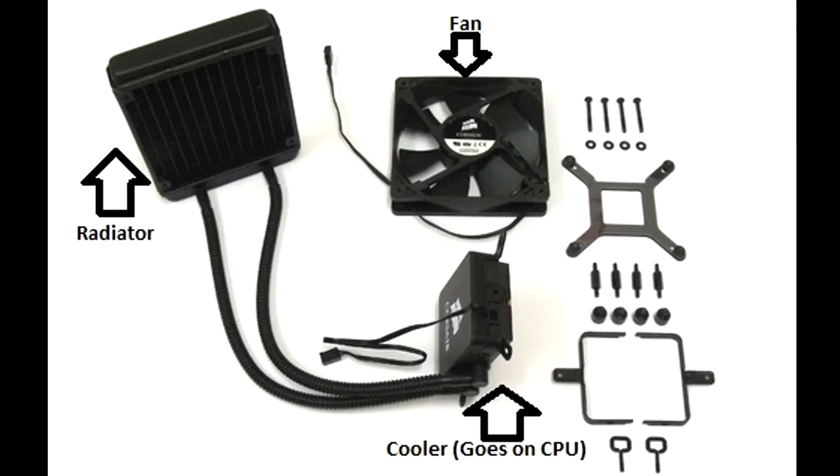Here we have the contents in the box that you get from Corsair. You have the radiator, the fan, and the cooler which goes on the CPU itself, and all the parts that put it together.